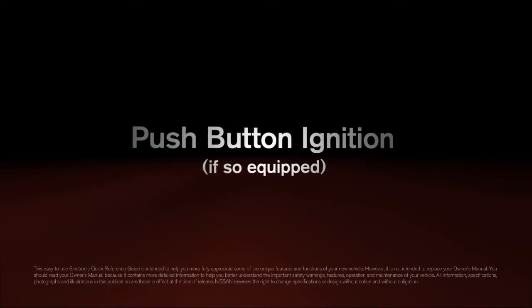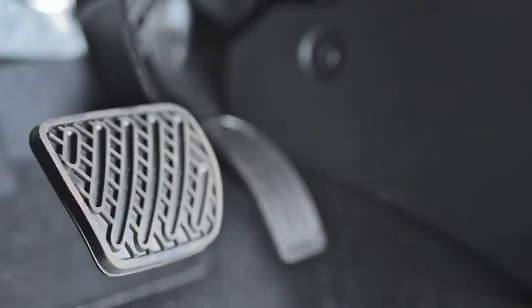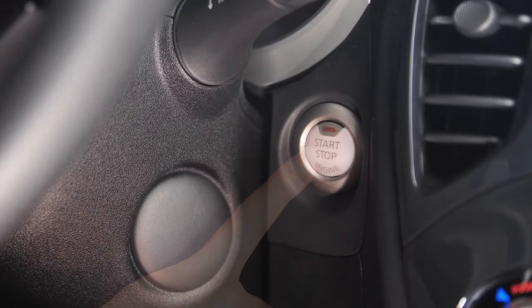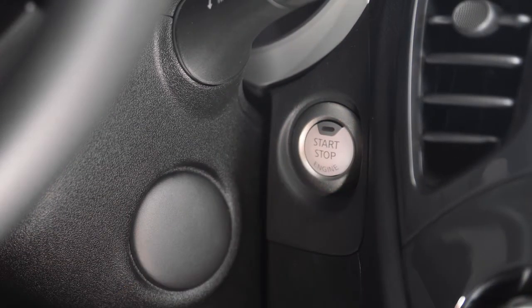Push button ignition, if so equipped. When the ignition switch is pushed without depressing the brake pedal, the ignition switch will illuminate. Push button once for ACC mode, push button twice to change to ON, and three times to OFF.